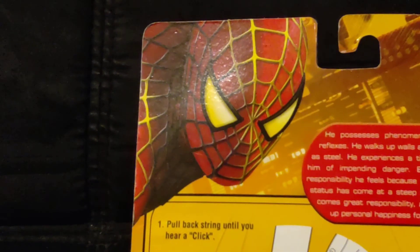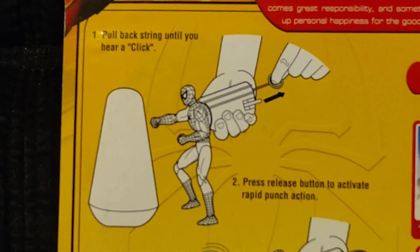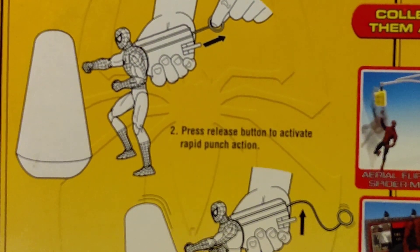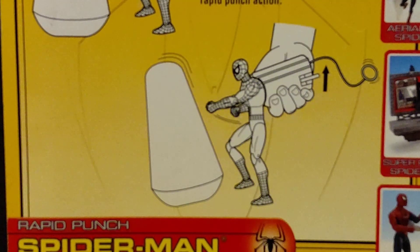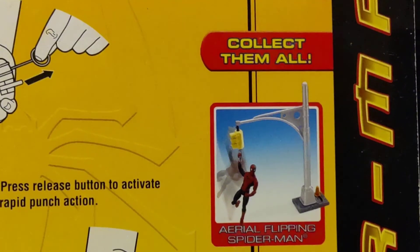There's a little graphic of Spider-Man up there. For the instructions: number one, pull back string until you hear a click. Two, press release button to activate rapid punch action. And then collect them all.